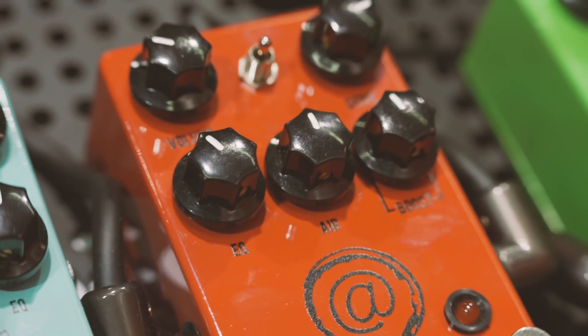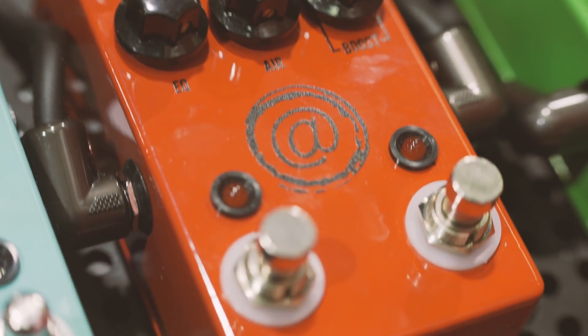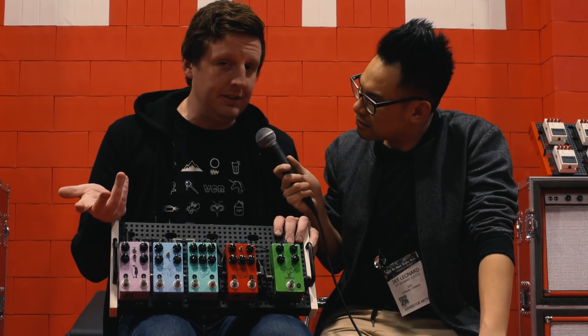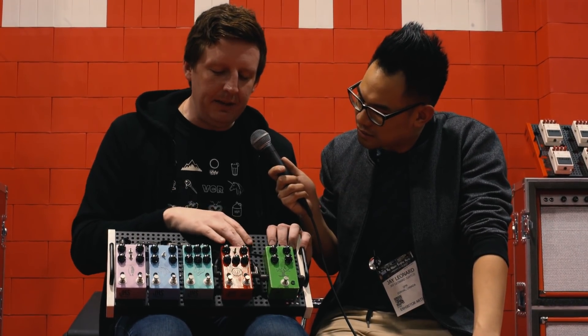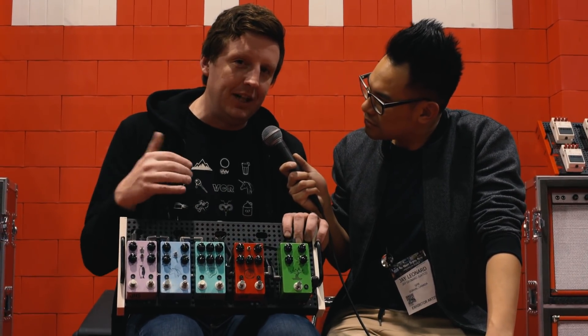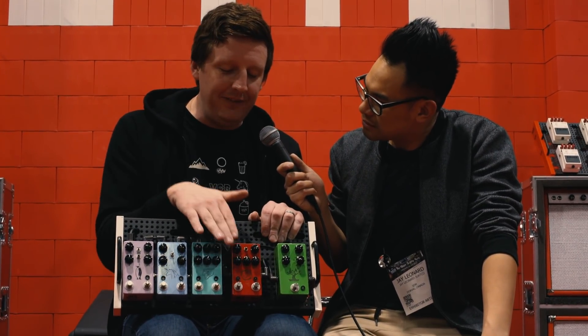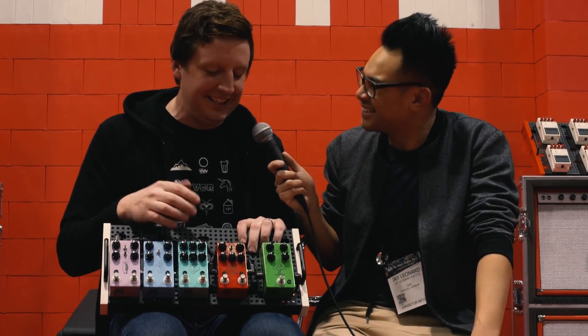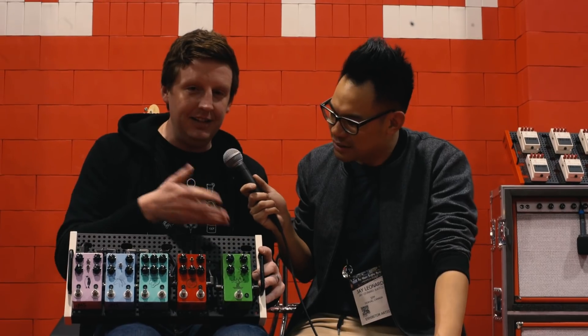Then the Andy Timmons Plus. This is the same as the Andy Timmons Drive, which was our most popular pedal last year by far. We added a custom boost I designed for Andy to hit the front end, because when you have raging Marshall distortion and you want more gain like Andy, you have a boost now right here.